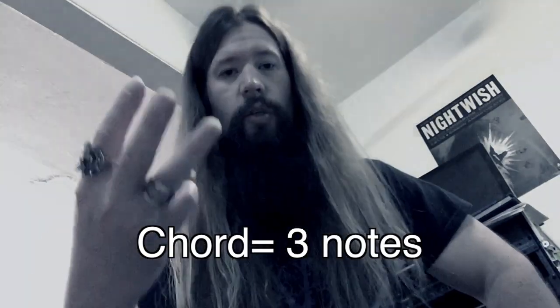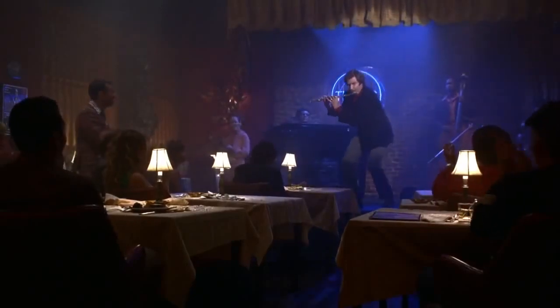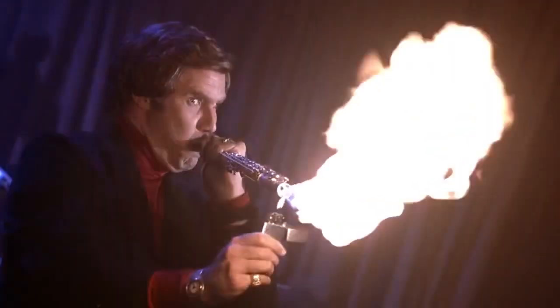A regular chord contains three notes. We arrive at these three notes by selecting every other note of the major scale. A seventh chord just adds one extra note on top for a total of four notes. This creates that iconic jazz sound we all know and love.